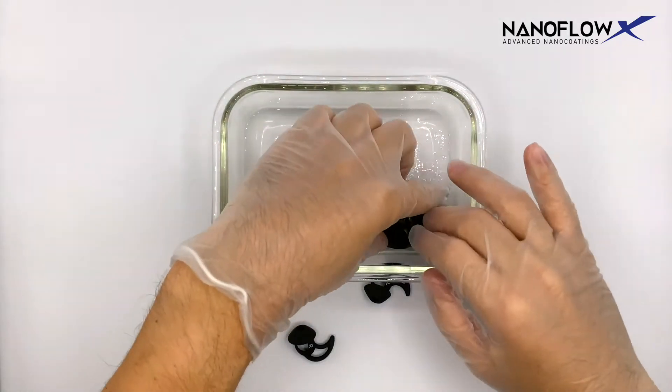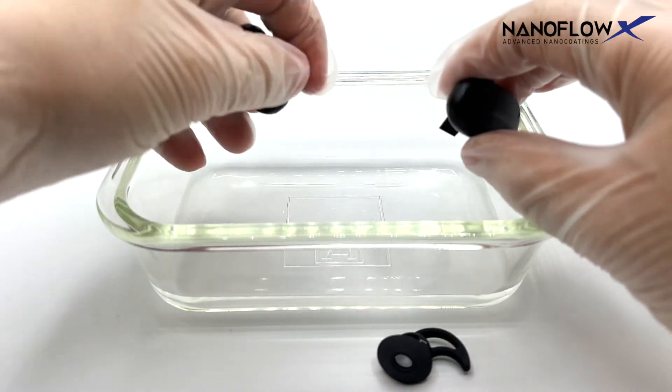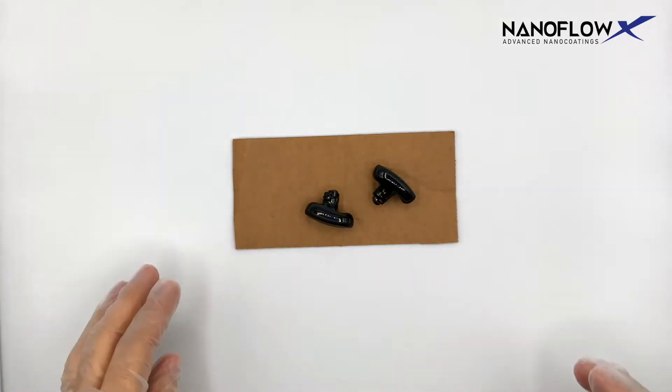Remove components by its sides. Allow excess solution to drain for five seconds. Place components on a non-conductive, heat-resistant surface.